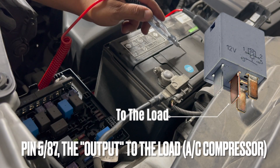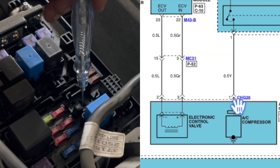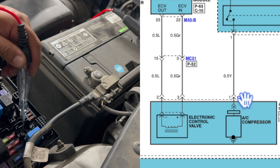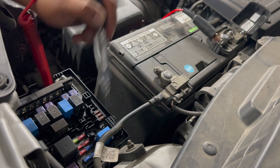Now I have my test light on battery positive and I'm looking for a ground on the pin that goes out to the compressor — there should be a ground return from the AC clutch. We do not have a ground, so this is an open circuit somewhere on the wire from the relay out to the clutch.